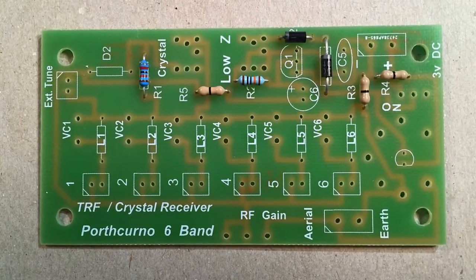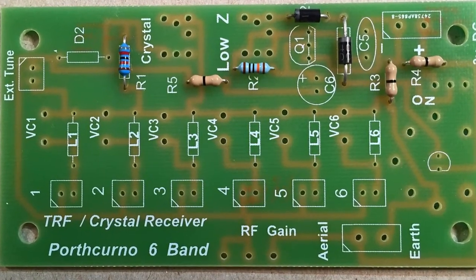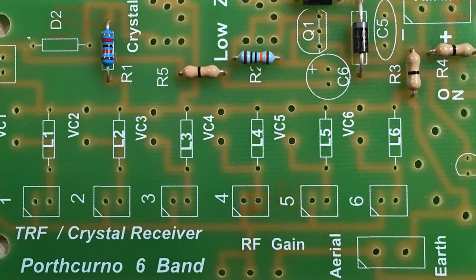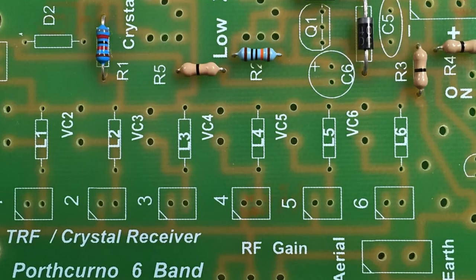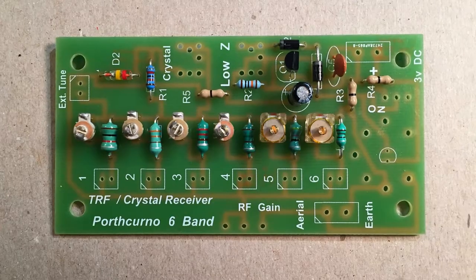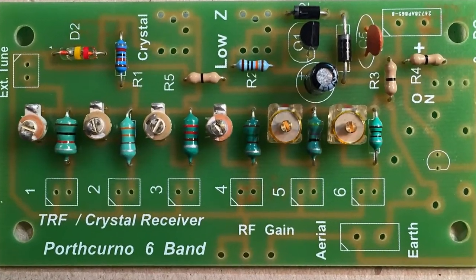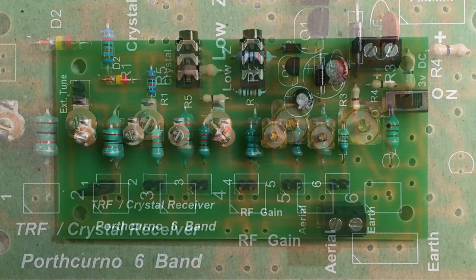Here are some pictures of the build process. In this first picture you'll notice I put in a few resistors and some diodes. Pay close attention to resistor number two and leave that one out until you have the headphone jack put in — this became trouble for me later in the build. Resistor number four is replaceable for different values for different LEDs if you choose to change the color. In the second picture I added the capacitors, a Darlington transistor, and a Germanian diode. In the third picture I populated the board with the inductors and variable capacitors — pay close attention to the band markings on the inductors to make sure you put them in the right position.